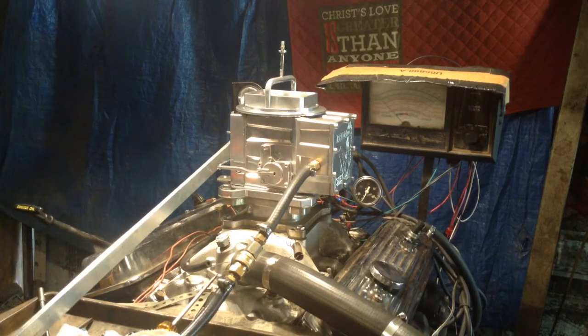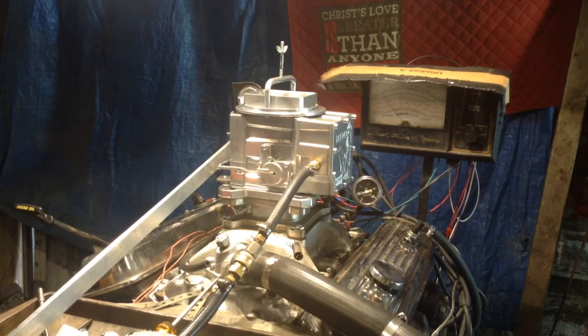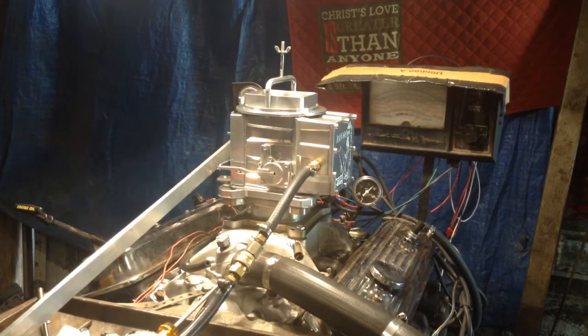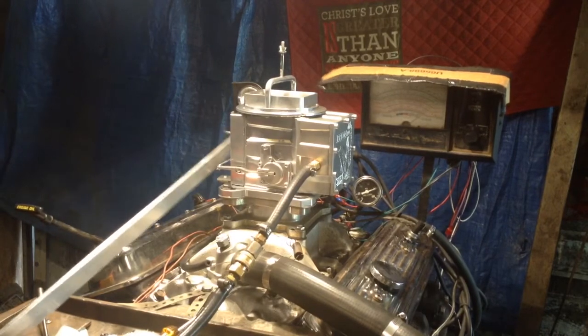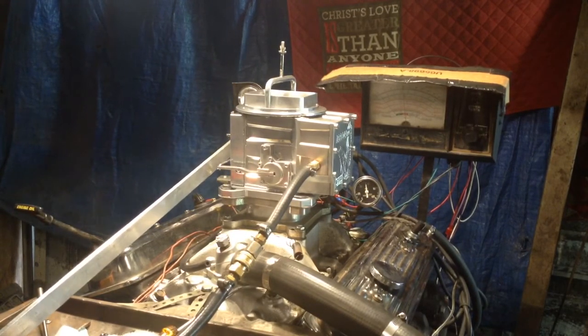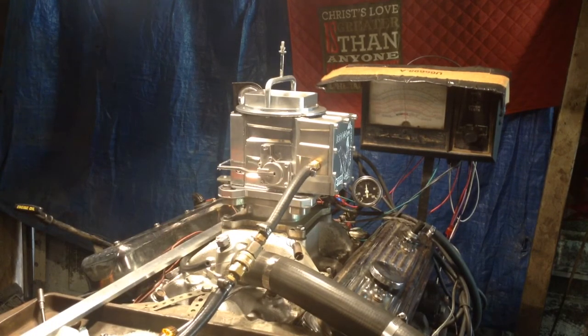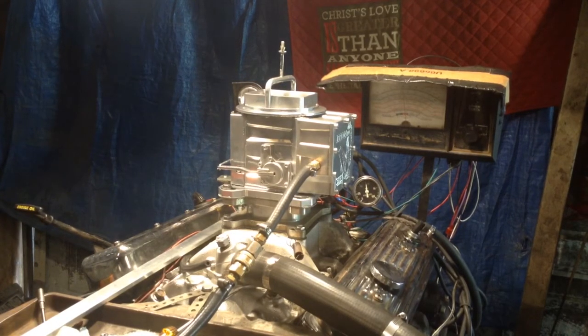Okay, here we go. You can just hear the horsepower right there, buddy. Okay, we're going to go back and put this. That was a free rev — like, we started it up and you want to rev it up in front of the neighbors. Now we're going to put it in here.